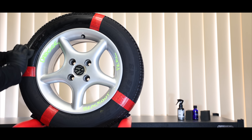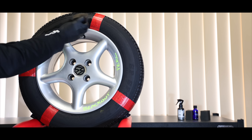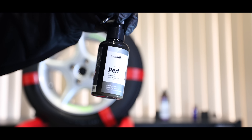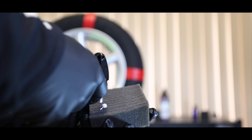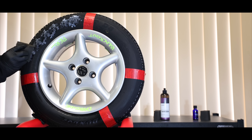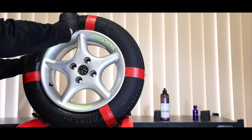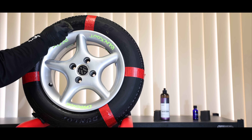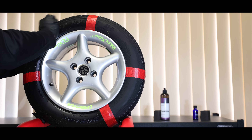The way I personally like to apply most dressings is to allow them to sit for at least half an hour, and then use a cloth to level down any excess product. This creates a more matte to satin finish, rather than a satin to gloss finish, which I personally prefer. It also creates a more uniform finish that removes any streaks or high spots, but importantly eliminates tyre sling, and tends to reduce dirt and road grime sticking to the tyre walls. If you prefer a slightly glossier finish and don't mind any streaks or a little tyre sling, you certainly don't have to do a final wipe.